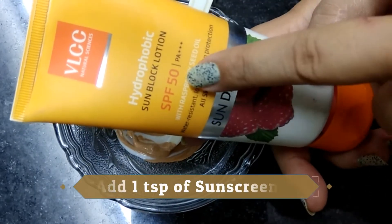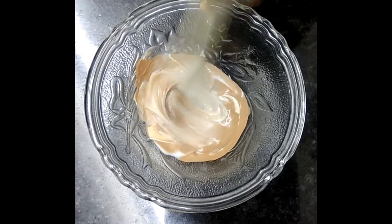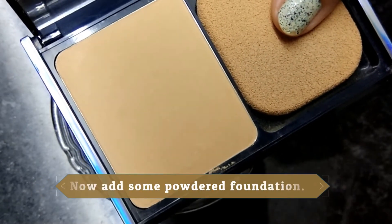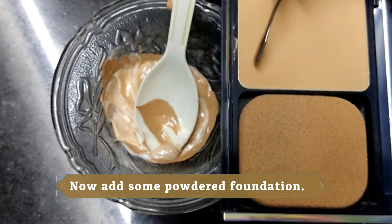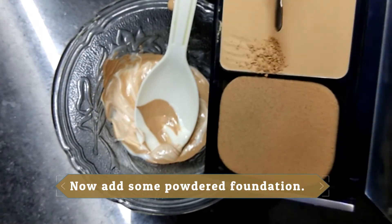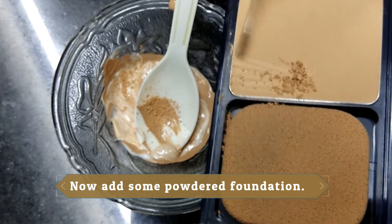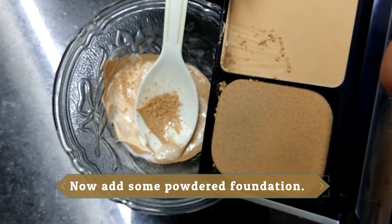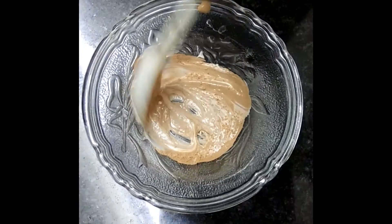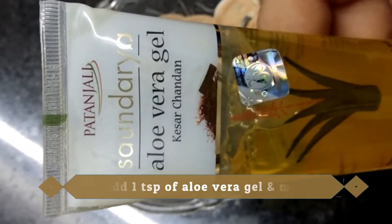Next, I'm adding SPF 50 sun-lock lotion — that is a sunscreen — same quantity, one teaspoon. Now I'm adding powder foundation; you can scrape off a little bit, approximately half a teaspoon, and add it to the mixture. It should also match your skin tone. Mix it well, and lastly you have to add some aloe vera.